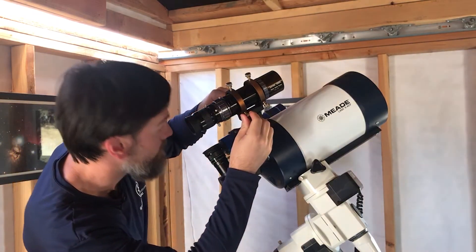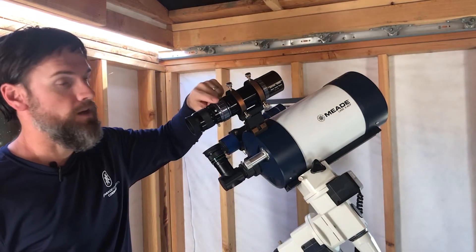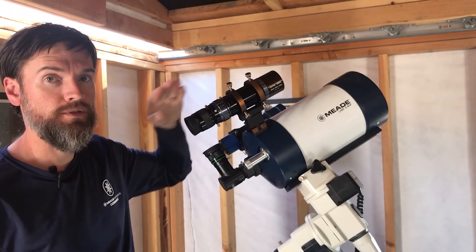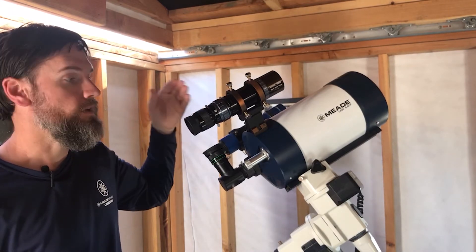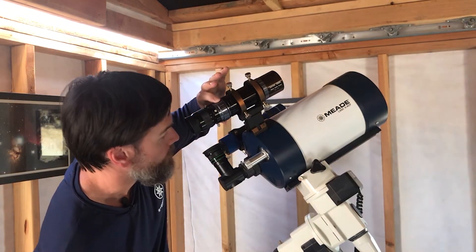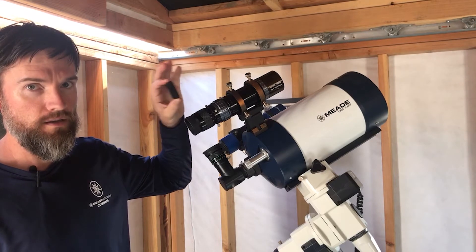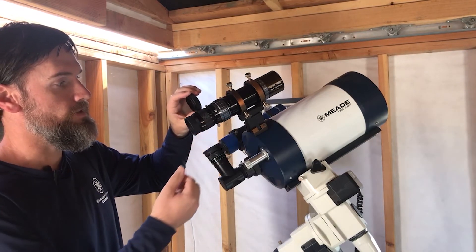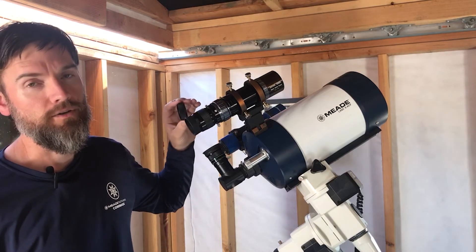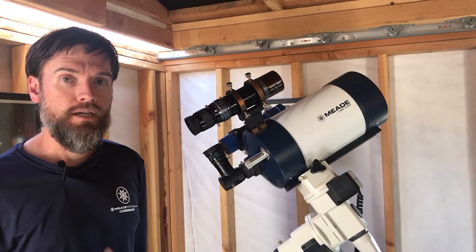Now if the object is out of focus, as it likely will be, you'll make adjustments to the helical focuser until it comes into focus. This is a very fine focus adjustment, so you may find you have to turn it quite a few times — something like an excess of 15 full rotations to go from one end of focus to the other, but as a result you get a very nice fine focus to dial in. If you find that you can't reach focus, you can use the 17 millimeter extension piece that the guide scope comes with, which will distance your eyepiece 17 millimeters further back. The same extension can also be used for your auto guider should it need that extra distance to reach focus.